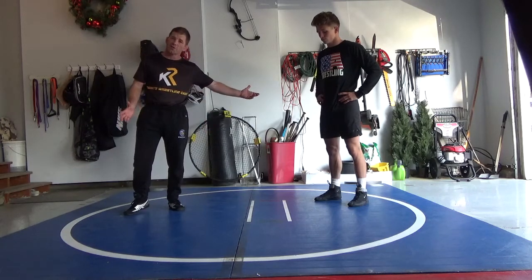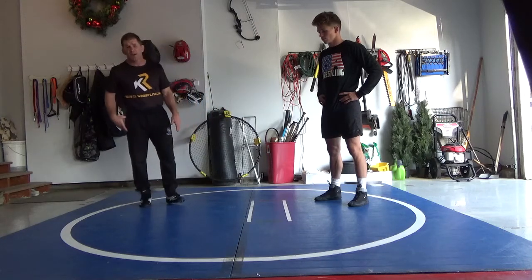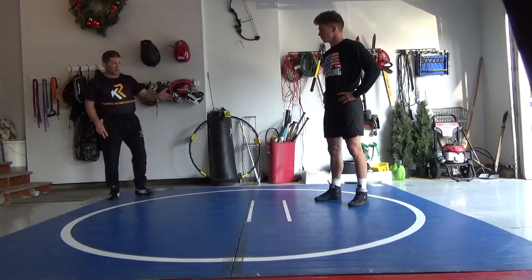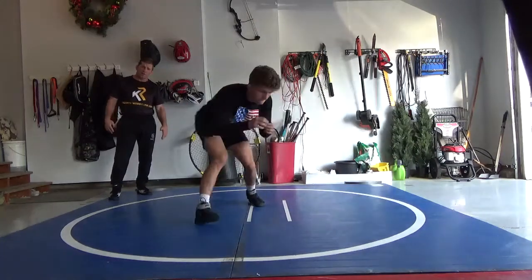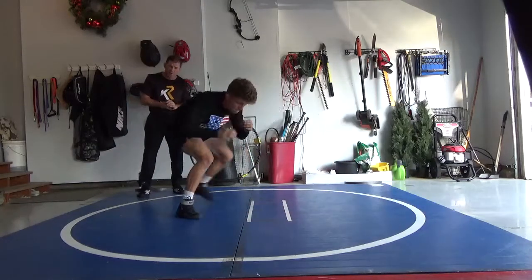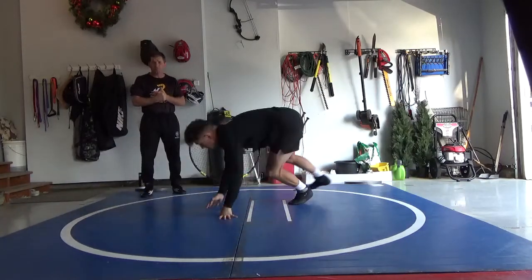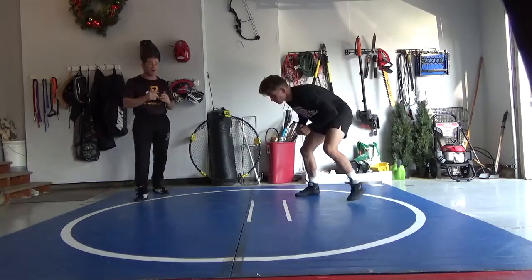First of all, you're not with a partner right now — this is stuff you can do every day. We're getting into stance and motion. You want to concentrate on moving your feet. Drew, my son, is incorporating good motion here — level changes, down block — giving you a bit of everything all at once.